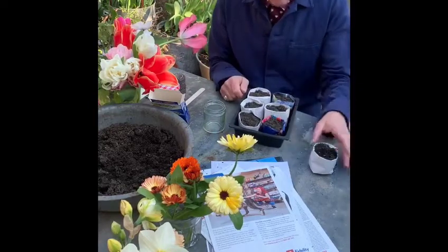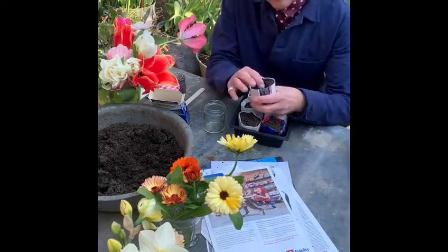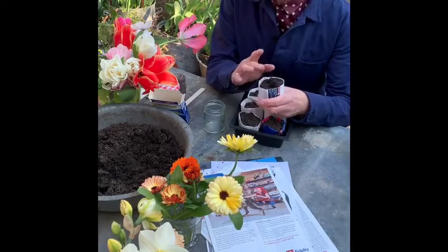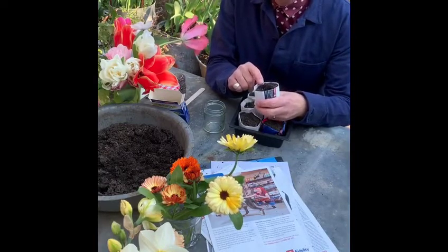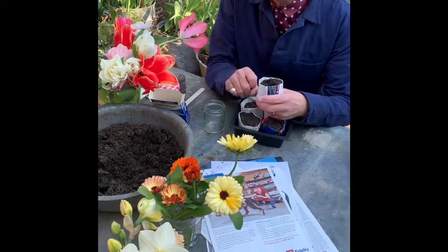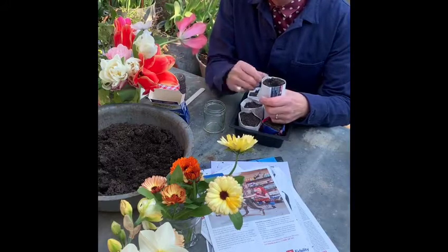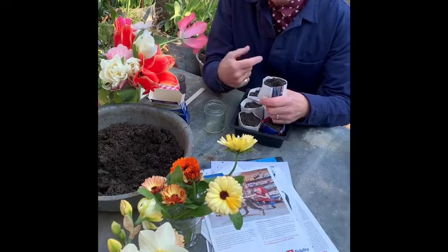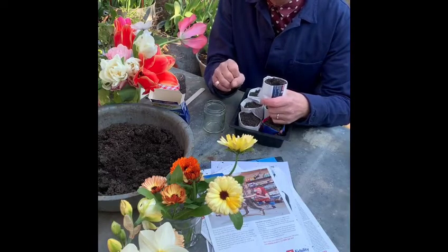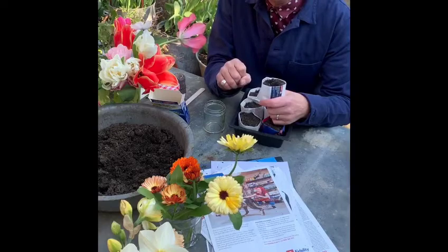Once you've planted something into them — any of your seedlings — you can plant these straight into your garden and they will biodegrade. The joy of it is you don't need to worry about disturbing those roots. So for things like zinnias, courgettes, and sweet peas — things that don't like their roots to be disturbed too much — this is a brilliant technique. Please enjoy it.